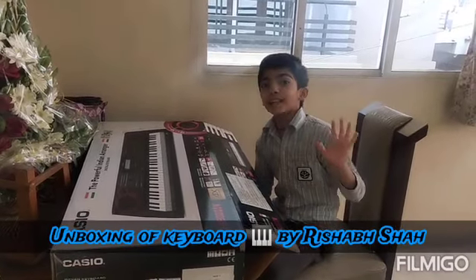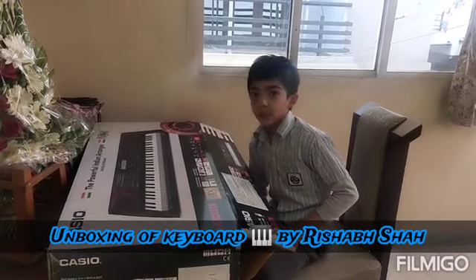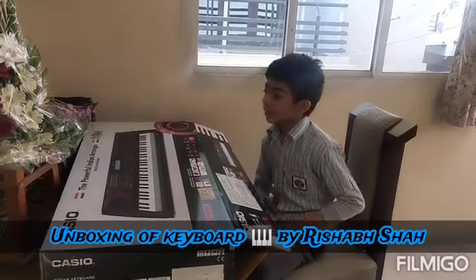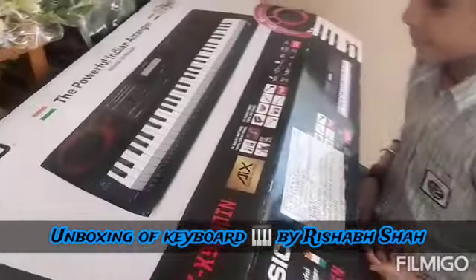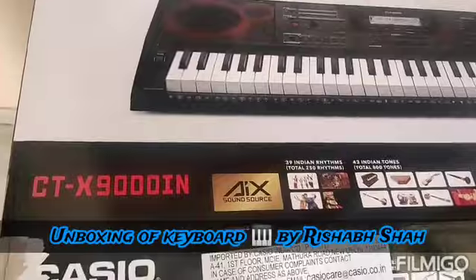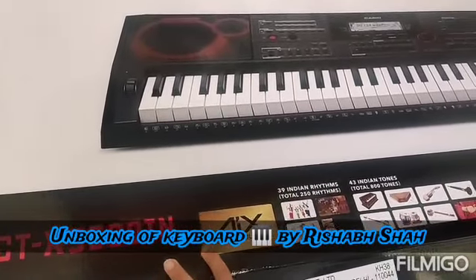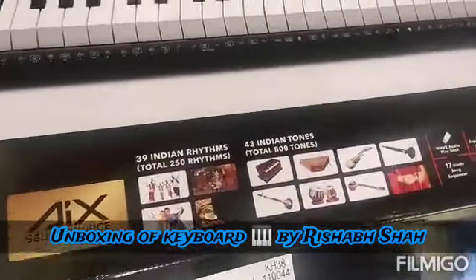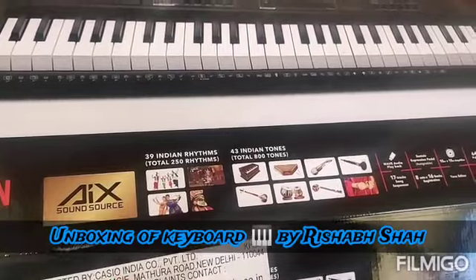Hello friends, I am Rishabh and today is my birthday. I am a music lover, so my father gifted me this Casio. The model number of this Casio is CTX 9000 IN. It has a total of 250 rhythms.